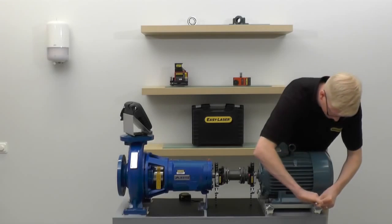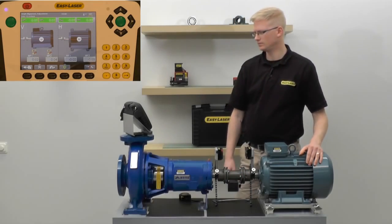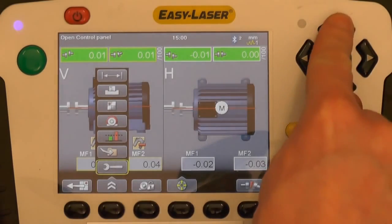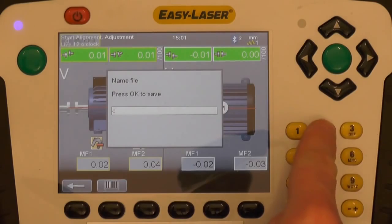Once the bolts are tightened, I will then proceed to rotate the shaft to the 12 o'clock position to update the vertical position of the motor. The machines are now aligned. We can save the alignment in the system. A PDF report is automatically generated and this report can be copied directly to a USB memory stick.